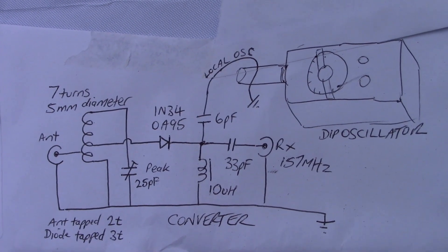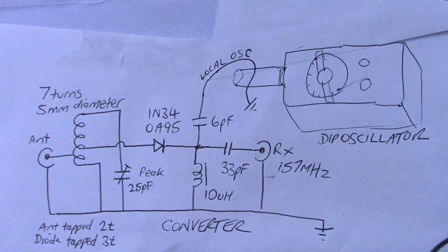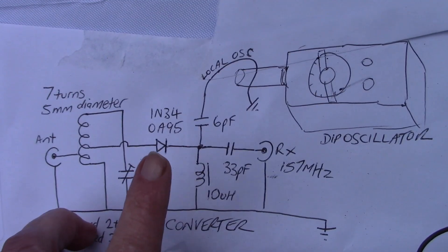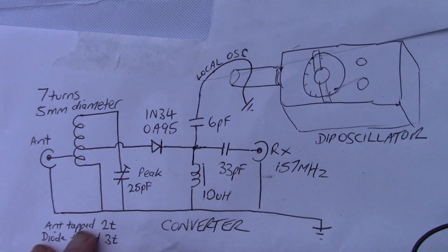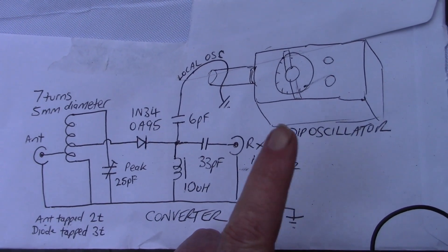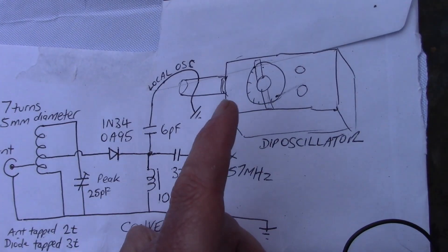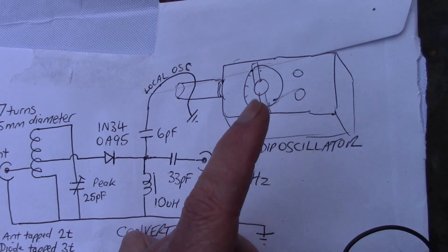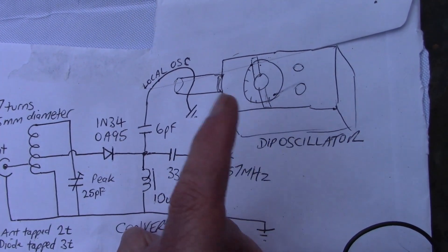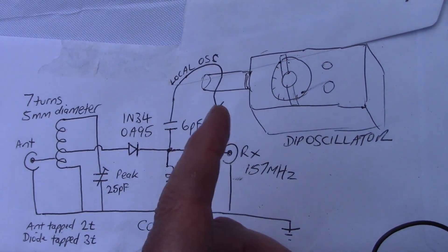Really the only critical or difficult-to-get part is this beehive trimmer capacitor. The rest should be fairly common, or maybe the germanium diode — that might be hard to get in some cases. If you want to go modern, you might be able to use a DDS, or direct digital synthesizer, and just couple it into this part of the circuit. But I think in this case there's a lot to be said for having a free-running oscillator that you can very easily tune and sweep. You don't have to worry about channels or anything like that — you just tune around, just like a casual shortwave radio.